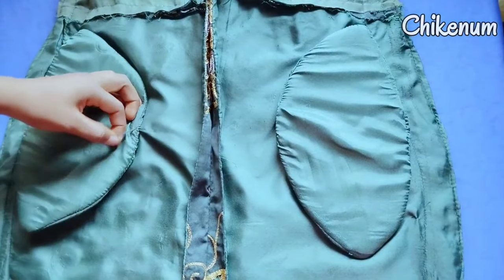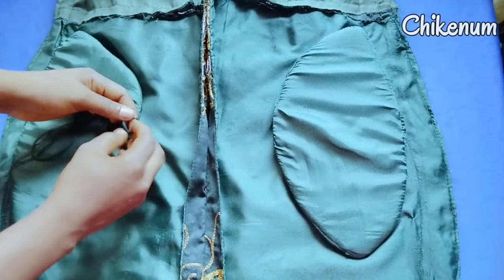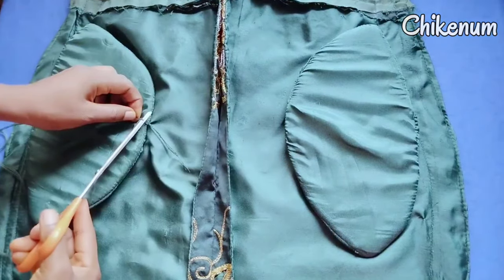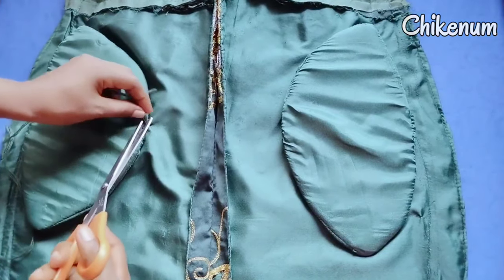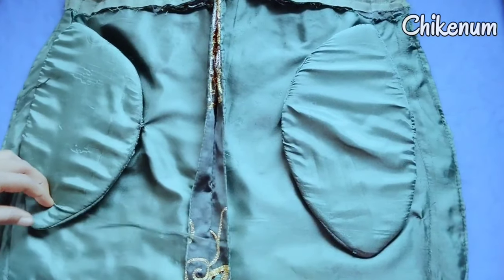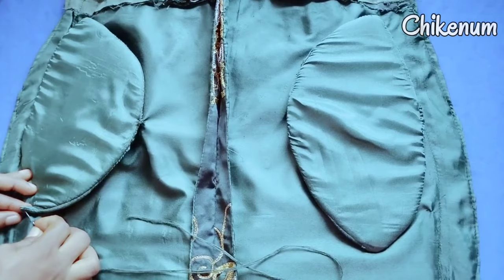You can decide to sew it 4 times or more. So this hip pad cutting and sewing is not much of a job. All you have to do is to be able to cut the hip and attach it to your dress, your gown or whatever you are attaching it to. The only stressful part is the trimming of the foam. You can make your hip pad longer in length depending on the height of the person you are making it for.